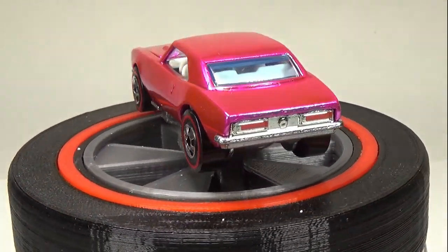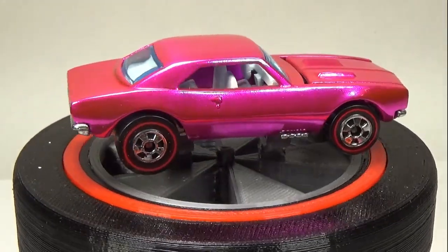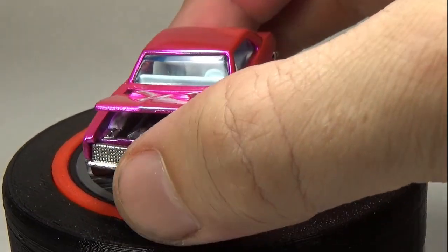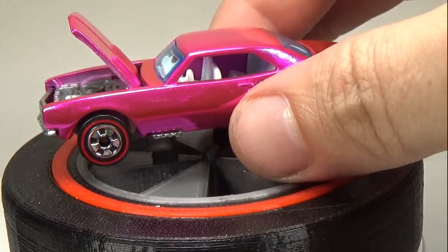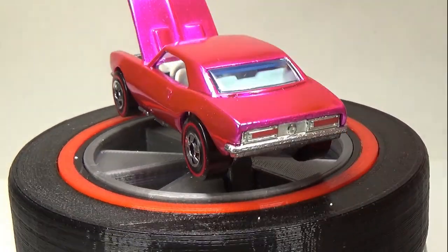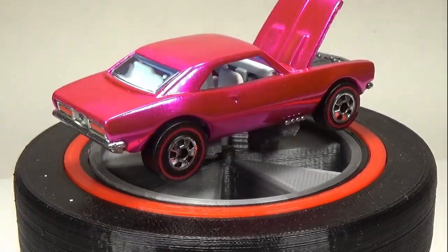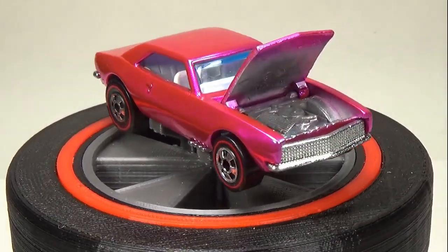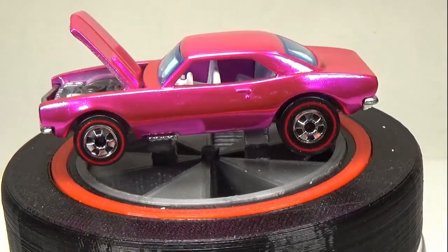I guess it comes down to whether or not you like the color and if it matches the vintage color. But if you're familiar with vintage pink red line cars, you know there is no official pink color — Mattel didn't have any consistency in their pink paint, so you get a ton of different shades. I'll put a link below to a video by the toy car collector showcasing all the different shades, and also a link to this paint and to the Redline shop if you'd like to give it a try. Thanks for watching, and I'll see you next time.